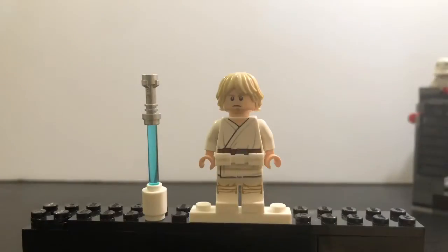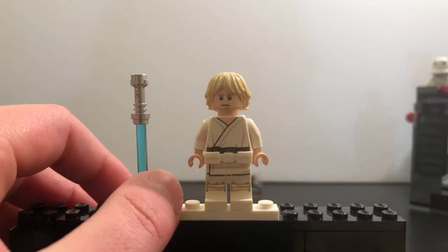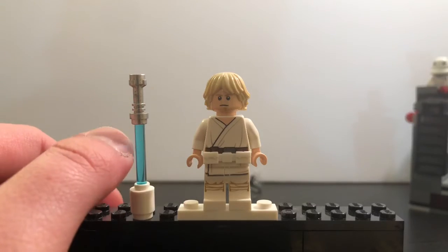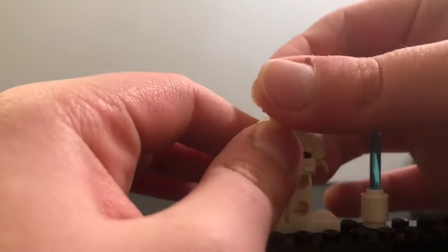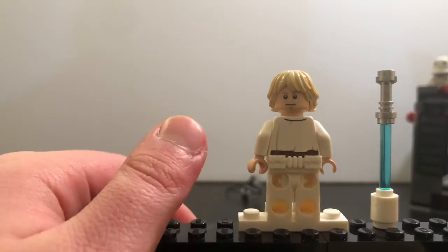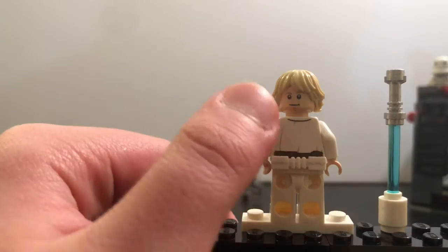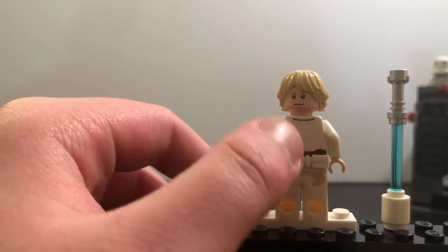The first minifigure is Luke. As you can see, it's basically the same torso printing except he has a new belt right there, and he also comes with the traditional lightsaber. Turn him around and his face is different. I'm going to do a comparison — this one versus the Cantina Luke — and look at the differences, because it has a different face. I think this one's better.